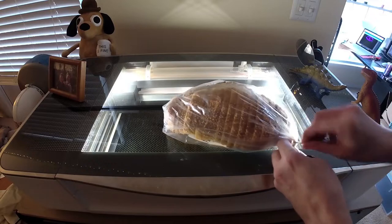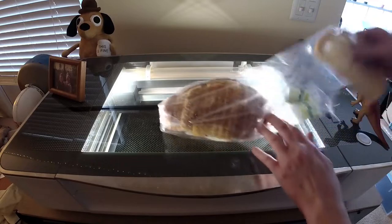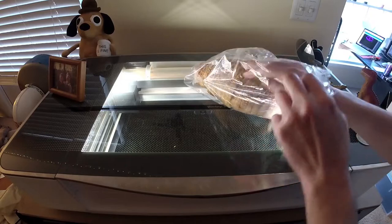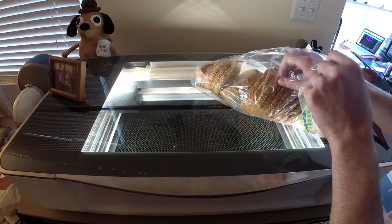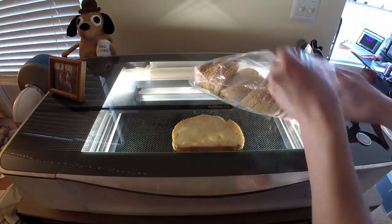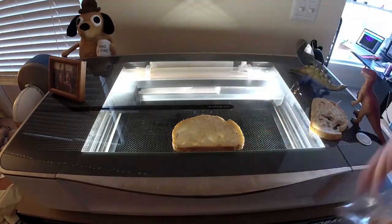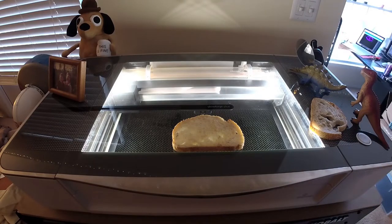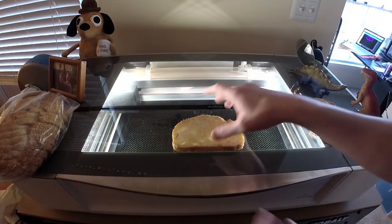So I am, in the manner that a Glowforge user will do I suppose, going to engrave my feeling of gratitude into some bread as a literal toast. That's not a good piece — let me see if I can get a better piece. Something with a little more consistency. Here we go, this one looks good. That'll do.